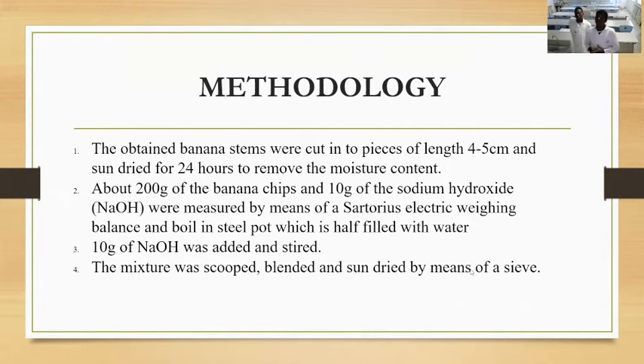As we boiled it, we added about 10 grams of sodium hydroxide to the mixture so that we could get smooth-looking paper. After this, we scooped and blended the boiled banana stem chips.